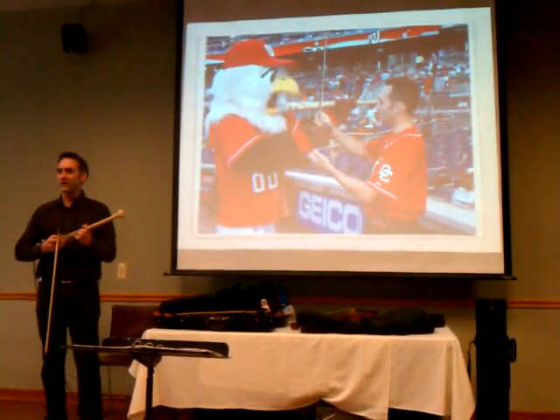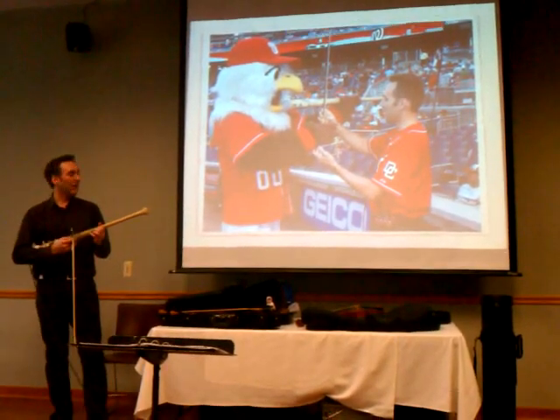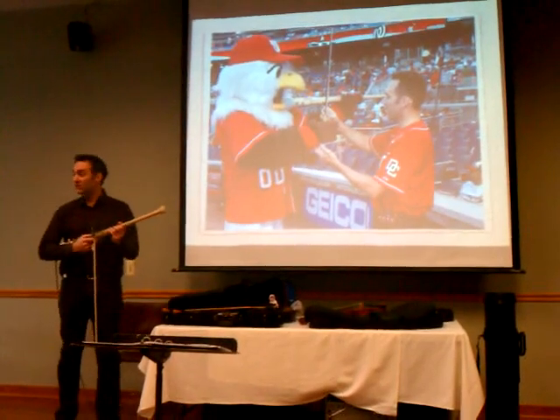I made a video of me playing the National Anthem, and they had me come play. Now I get to go to different baseball games and play the National Anthem. I even got a screech up!